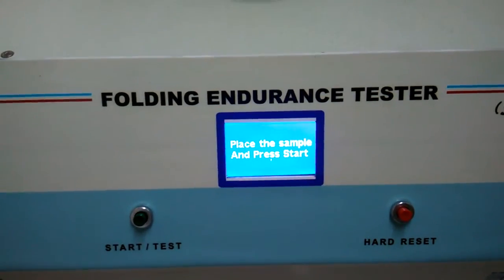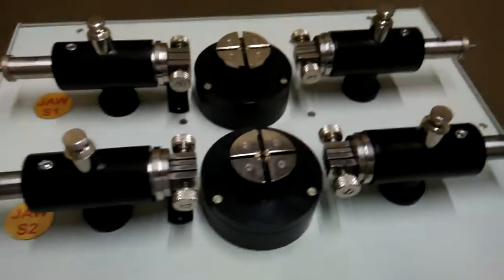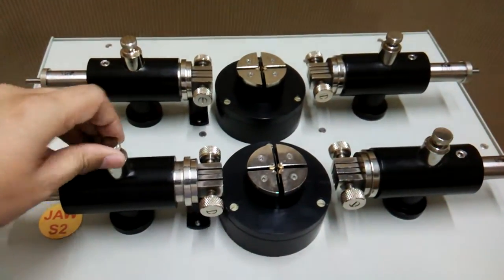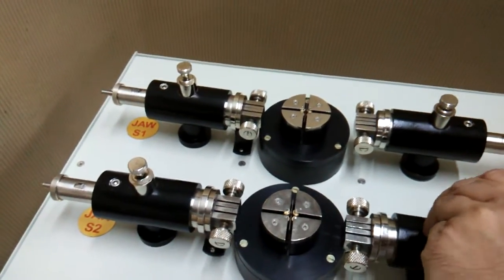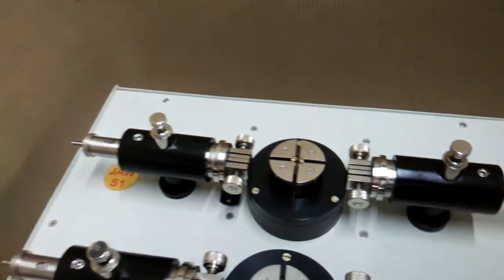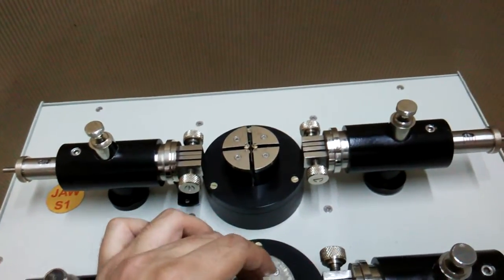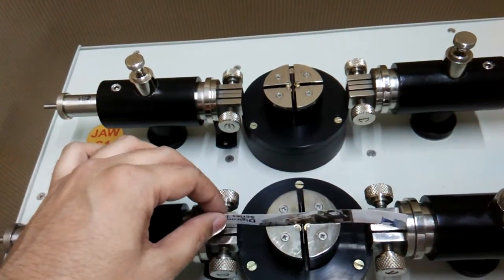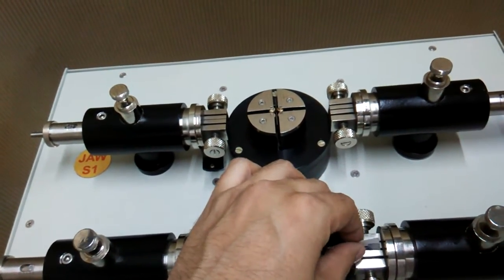Again, you can test specimens — release, place the sample, and press start. For placing the sample you have to release all four jaws. After releasing, insert the specimen through the slit. At this time we are testing the paper specimen.